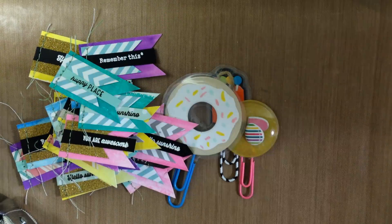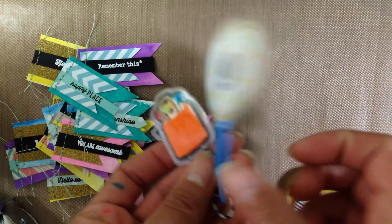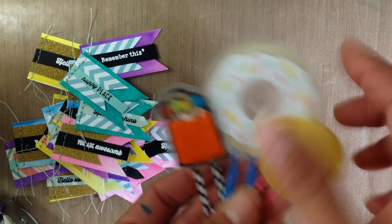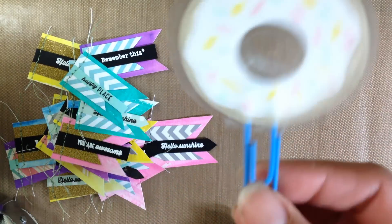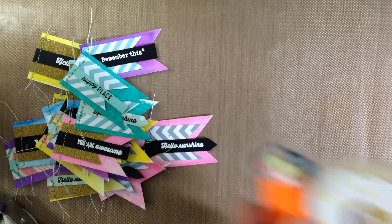These are so much fun to make — the donuts especially, they're so fun. The paper clips are also good for filofax, if you do filofax or planners. My daughters actually have some of these and they use them as bookmarks. So there are lots of possibilities with these little embellishments that you can create on your own and have on hand to give away, or to use for your scrapbooks, or cards, or project life, or filofax.